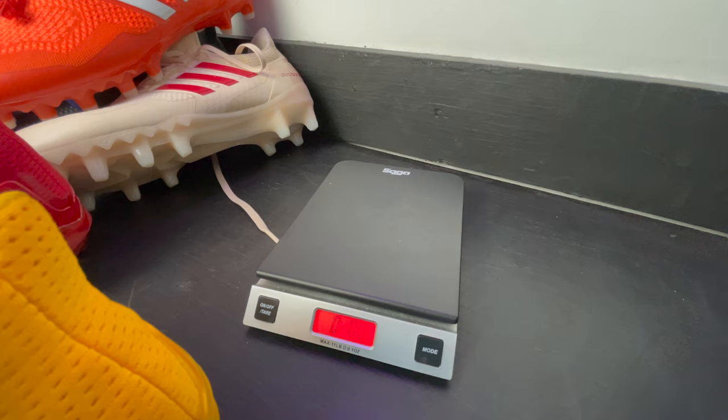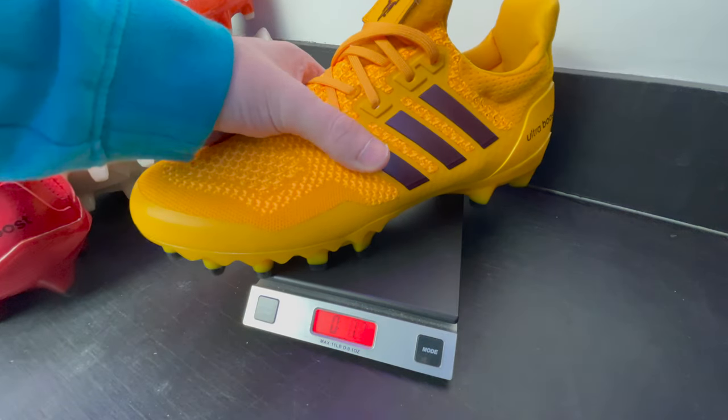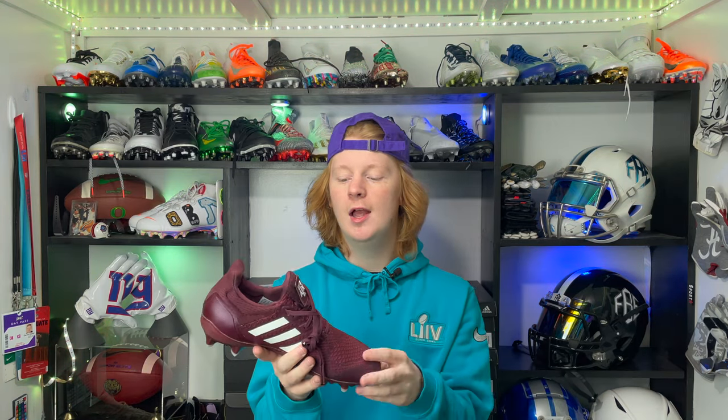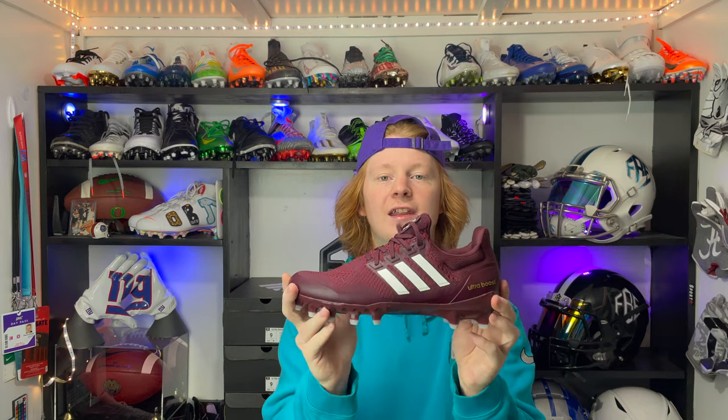Now let's talk about the weight of the cleat. It is not the lightest cleat on the market. I think this cleat is geared more towards big skill players. It's not as light as your Adidas Adizeros or Nike Vapor Edges — it reminds me more of the Nike Alpha Menace line or the Under Armour Highlight line. It's kind of that mid-tier, not heavy but not light, right in the middle. The focus seems to be on support and comfort more than anything else.